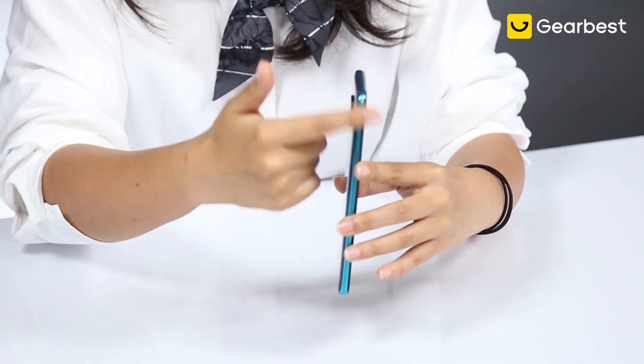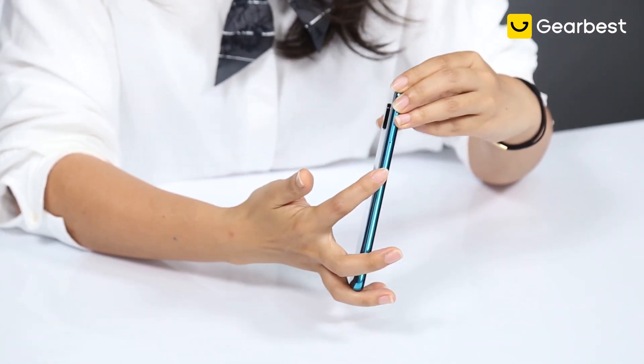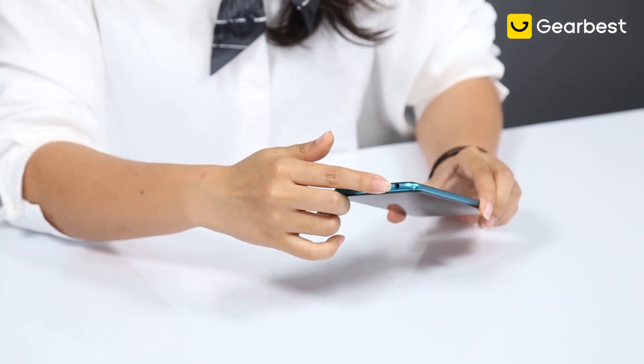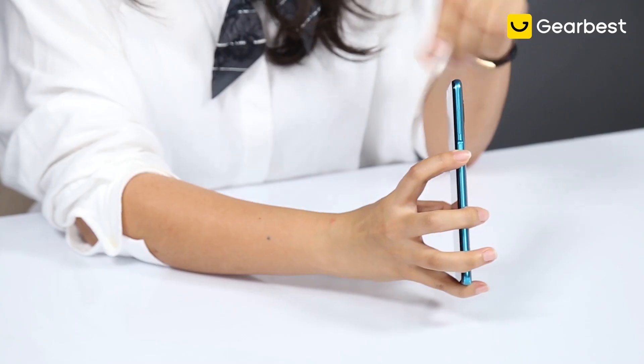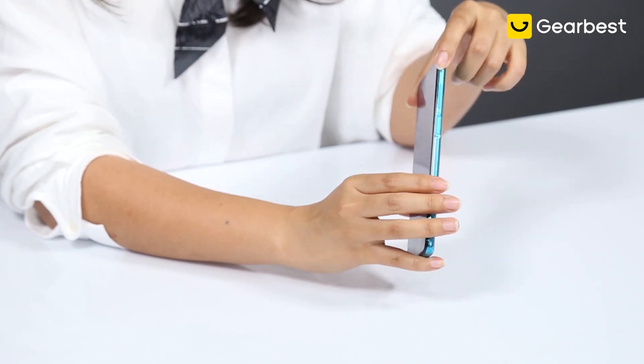Let's move to the edges — very clean design, like Xiaomi always does. On the left side, only one lock key and nothing more. On the bottom, there's a connector for earphones, charger, and speaker. And this one, unlike the iPhone, has the fingerprint unlock button on the side along with the volume adjustment buttons.